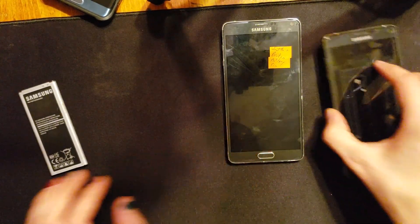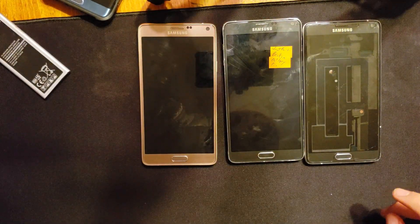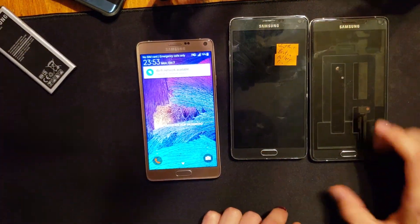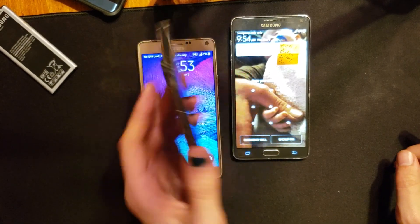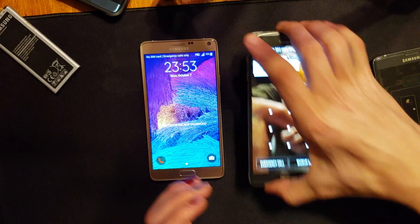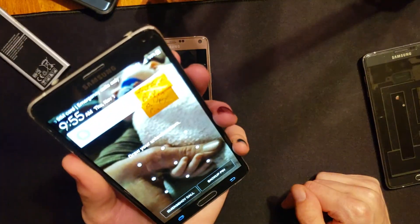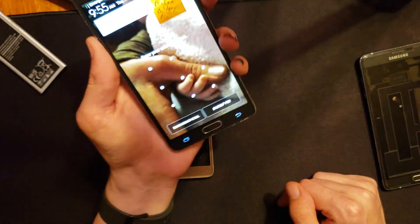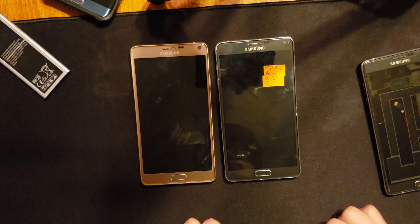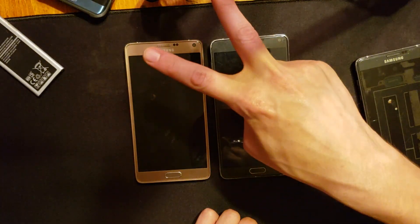This isn't my only Note 4 — I'm swimming in Note 4s at the moment. This is my personal Note 4, then there's the one I was using for a full updated review that I dropped and broke the screen on, and now this one's working but it has a PIN on it. I'm assuming it has a Google account, so I'll probably have to FRP bypass it — and if I do, I might do a video on that as well. This is Intel Tech Studio signing out — see you guys in the next video!